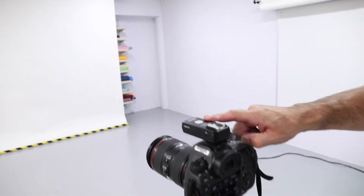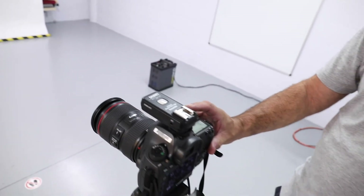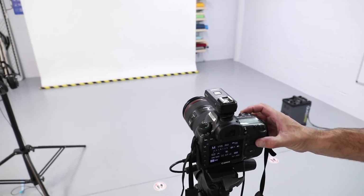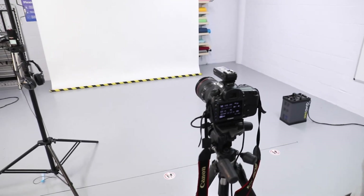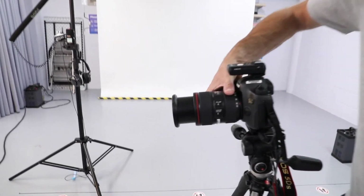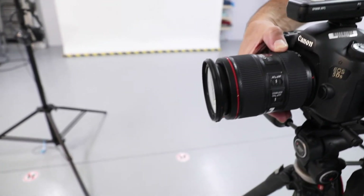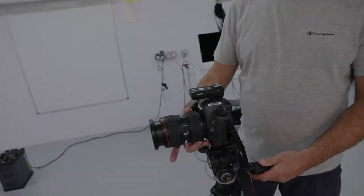The trigger transmitter is set up so that when you're ready to go, you get your settings right, get focus, compose, and take the shot — the flash will go off. If you wish to compose your shot differently, we have the zoom function here. The lens ranges from 24mm to 105mm, so it allows you to effectively compose your shot.